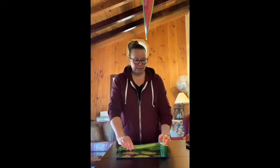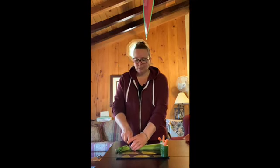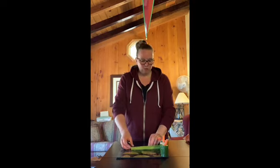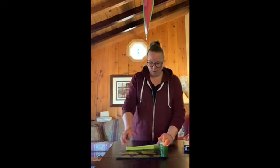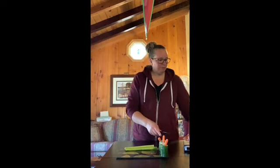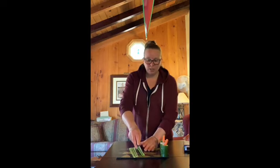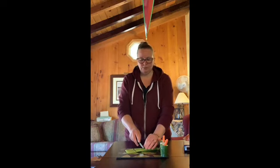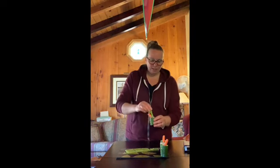Now if you look at your procedure, we need our celery. I have my knife and I'm going to be very careful and cut the ends off of my celery stalks. I only need two stalks, so I'll set one back. I'll cut the other end off as well, then cut the celery into strips, being careful not to cut my fingers. Then I'll cut those celery strips into smaller, bite-sized pieces and put the celery into each veggie bowl.